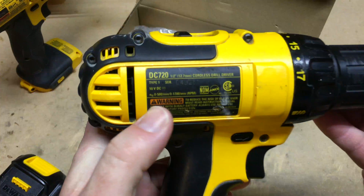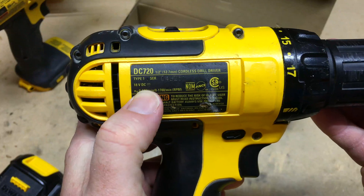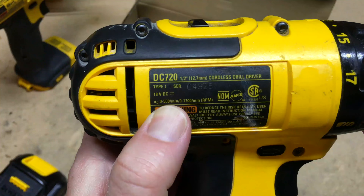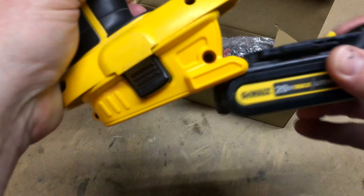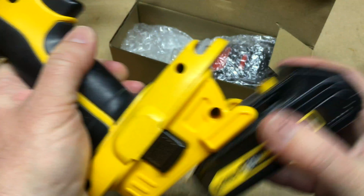I also have an older 18-volt DeWalt drill — really like this drill, it's the first drill I ever bought for the house. It's the model 720, and I'm also using the 20-volt to 18-volt adapter, which allows users to use the newer lithium-based batteries.